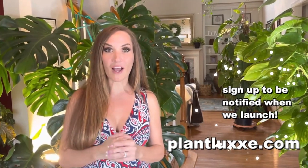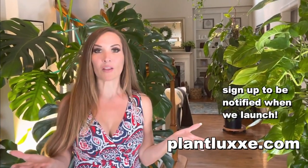If you are new here, check out my website plantlux.com and sign up to be notified when we launch. It should be July 1st — that is my target date. Not all plants will be ready but some will be, so go to plantlux.com to sign up.